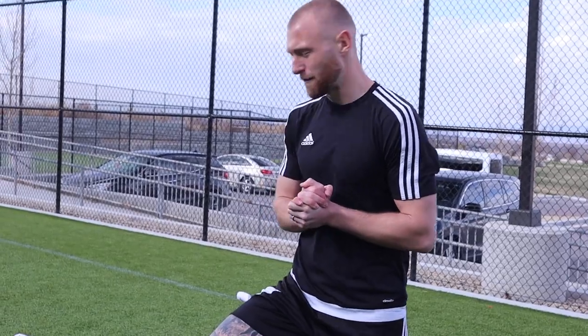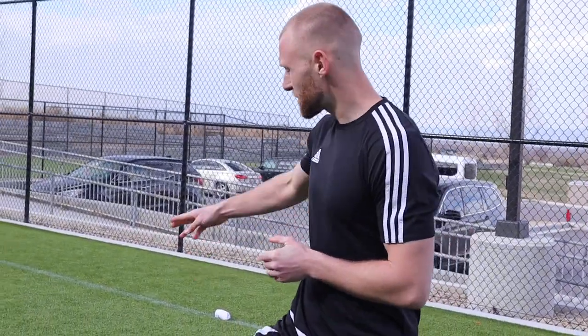Ball mastery - let's get straight into it. This is something you guys can do at home. You just need a two-by-two area. I put down some socks as cones.